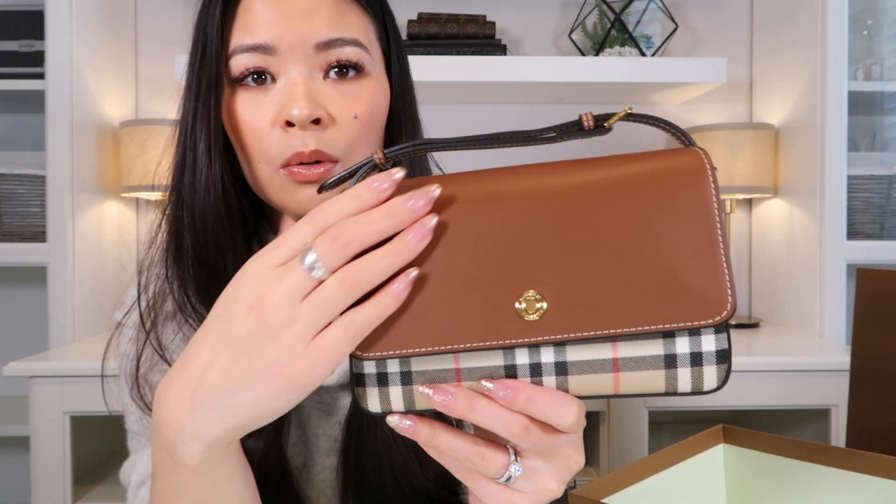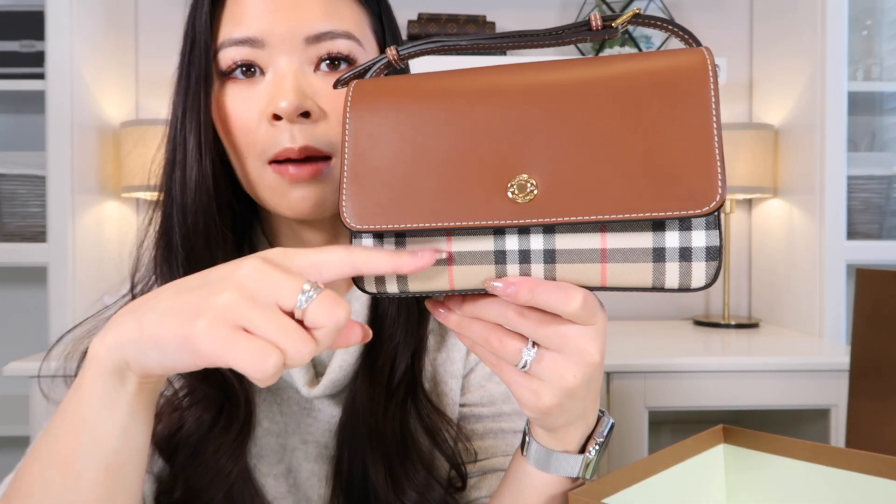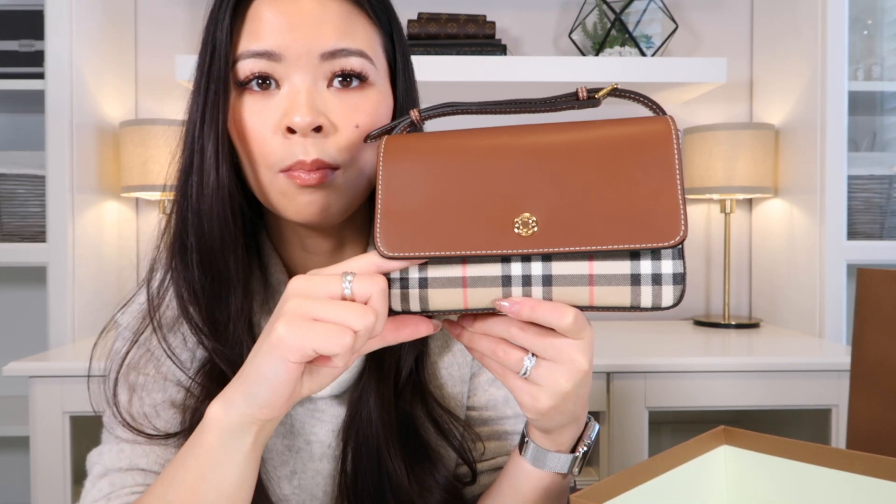They just recently did a revamp on the Hampshire Bag — now it's called the Penny Bag. A few modifications I've noticed: the biggest two things are that this newer version is now in smooth calfskin, as you can see. The bottom also has no feet. The next thing I noticed is that this flap used to come down lower on the Hampshire version, so you would see less of the Burberry checkered pattern, but now they've shortened it so you can see more of it.